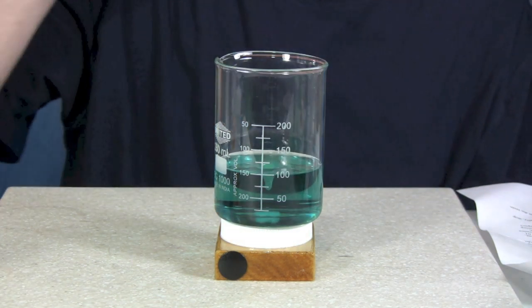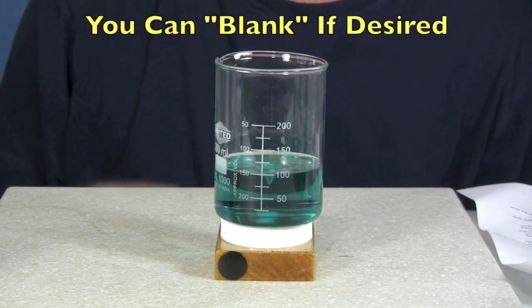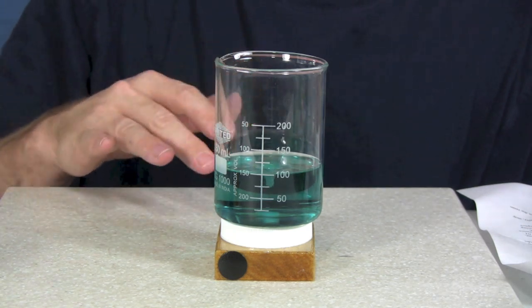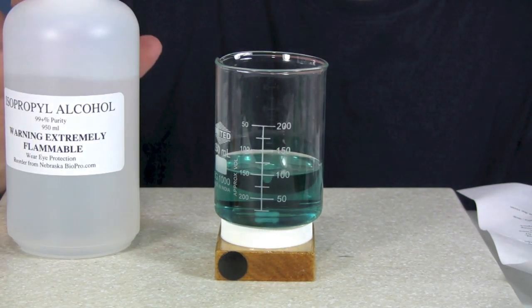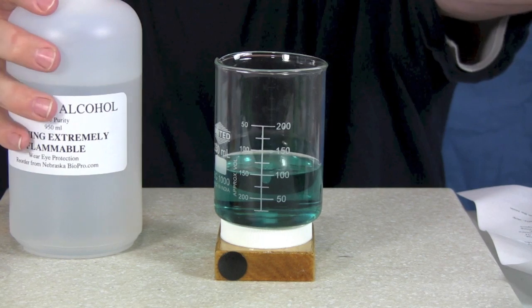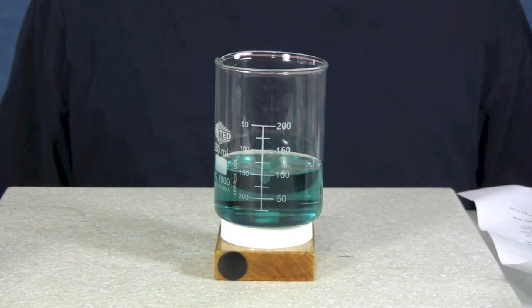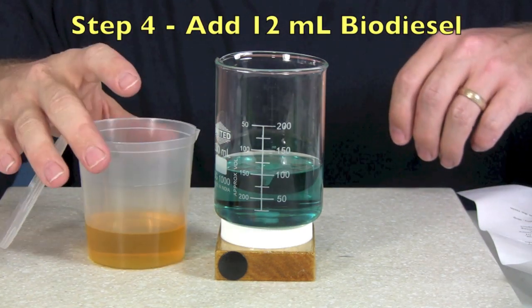At this point, the instructions say you can blank the sample — in other words, add a little bit of your titration solution to turn it to yellow and then turn it back to blue. If your isopropyl alcohol is old and you're worried about that, you can do this. Mine's brand new so I don't need to blank this sample. So at this point I'm going to measure in 12 milliliters of my biodiesel.